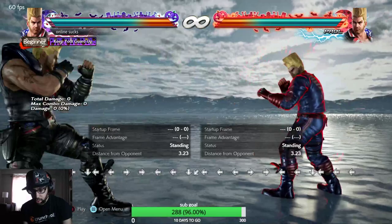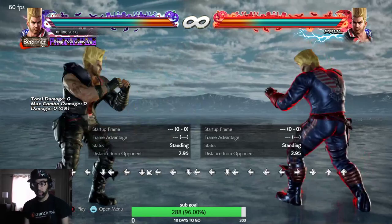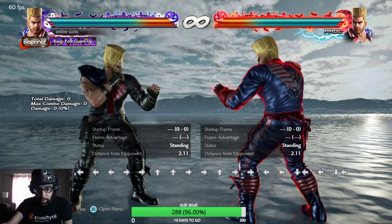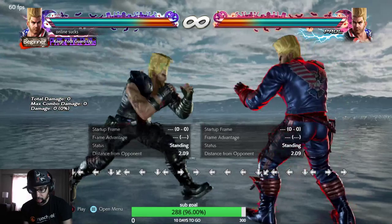I'm going to teach you. It's hard, but a thing that I do is — you see how I'm backdash canceling and I'm just pressing down, back. Instead of doing quarter forward. When you backdash cancel, make sure you don't press quarter forward. You see I'm doing quarter back like doing a Tatsu and it's messing up.